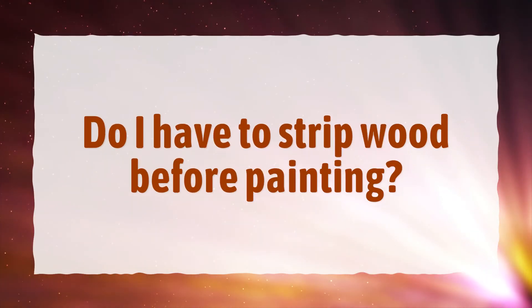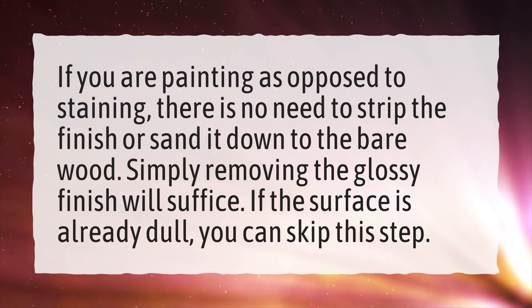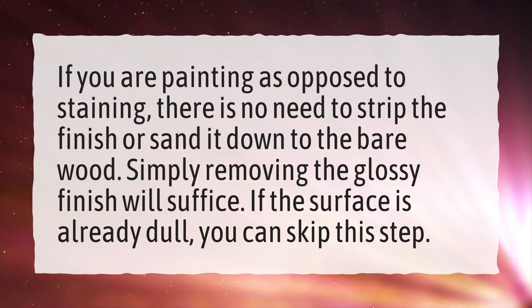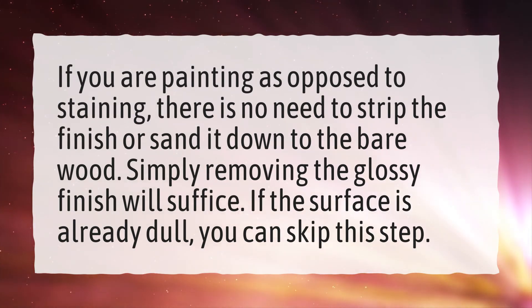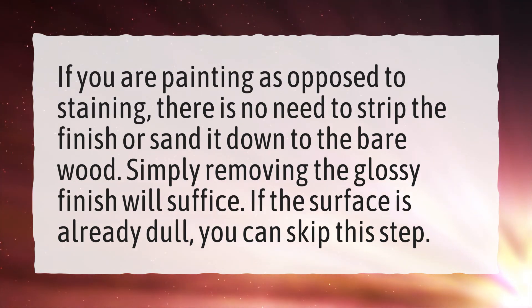Do you have to strip wood before painting? If you are painting as opposed to staining, there is no need to strip the finish or sand it down to the bare wood. Simply removing the glossy finish will suffice. If the surface is already dull, you can skip this step.